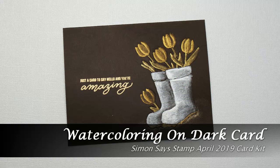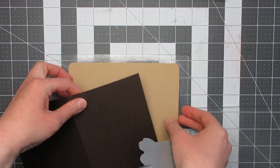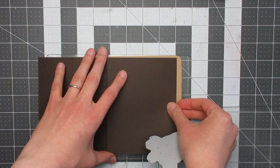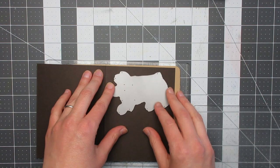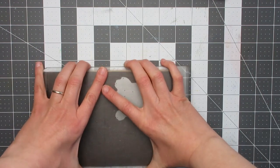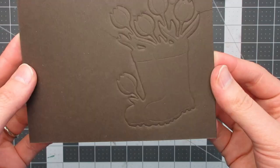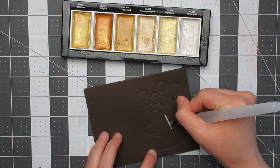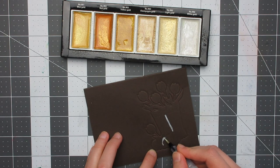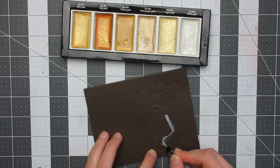Hello and welcome back to Joyful Soul Creates. Charlotte here, and today I'm going to be showing watercolouring on dark cardstock using some of the elements from the Simon Says Stamp April card kit. I'm starting off by dry embossing the rain boot planter die into a card base made from dark chocolate cardstock, running it through my Big Shot with the tan embossing mat to get an impression, and using that as guidelines for my painting.